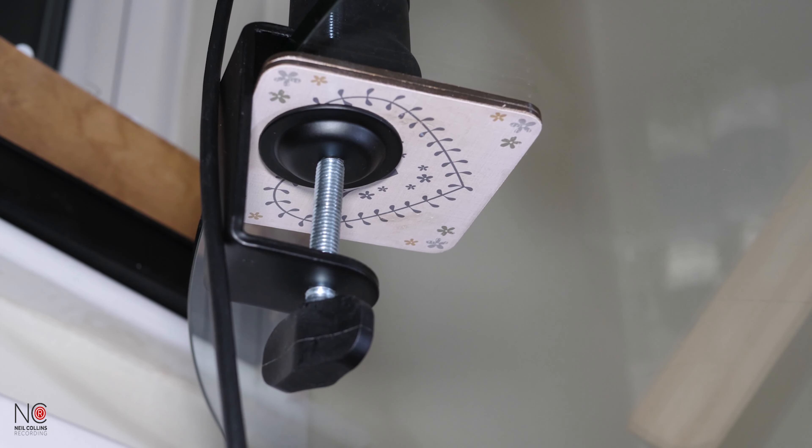The good people at Sontronics have sent me the Elevate boom stand to test out and review for you guys, so that's what I'm going to do.